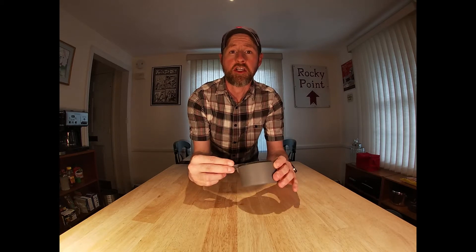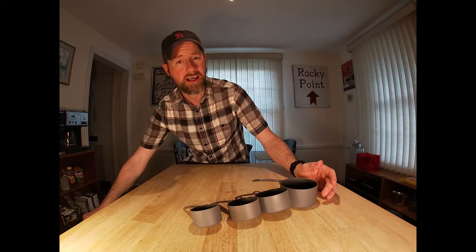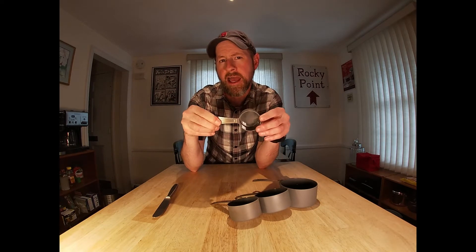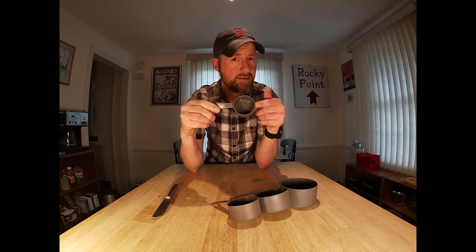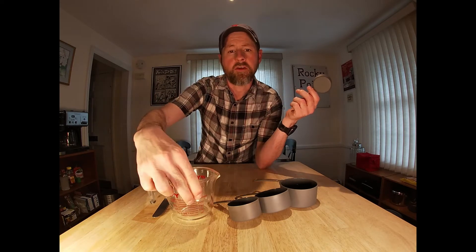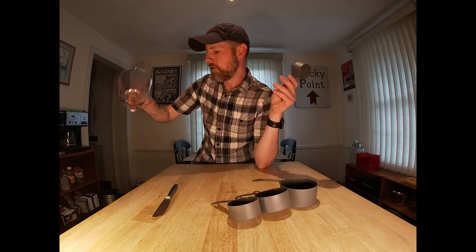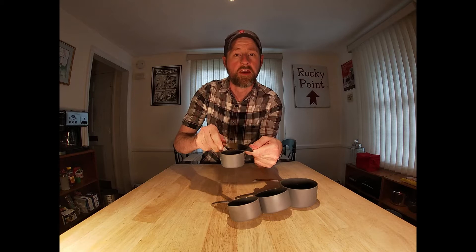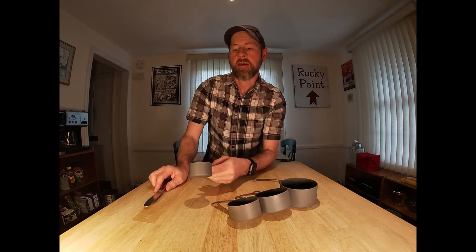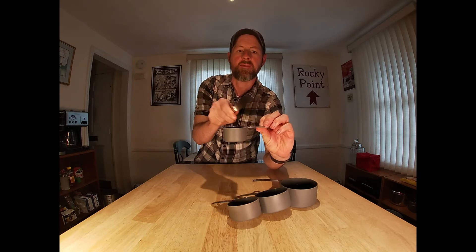In addition to glass measuring cups, it's also important to have dry measuring cups. Those glass measuring cups are liquid measuring cups — they're made for pourable liquids. Dry ingredients like flour and sugar you want to use dry measuring cups like this: one cup, half a cup, a third a cup, and a quarter cup are pretty much what you'll get in most sets. The reason you want these is because it's hard to pour and measure dry ingredients in a liquid cup. With these you just scoop your ingredients and use a knife to scrape right along the top so you know you've got the exact amount. Look for a cup that is flat along the top so it doesn't hang up your knife when you go to scrape it off.